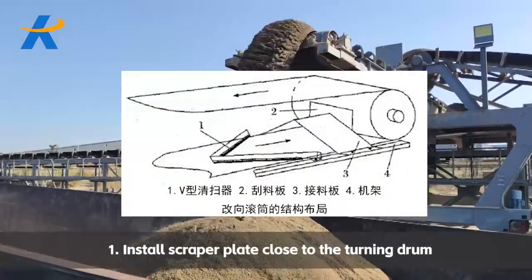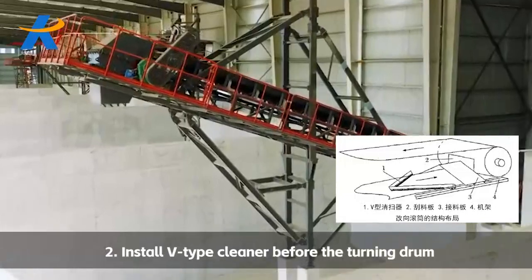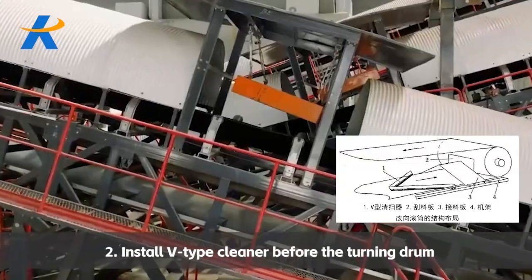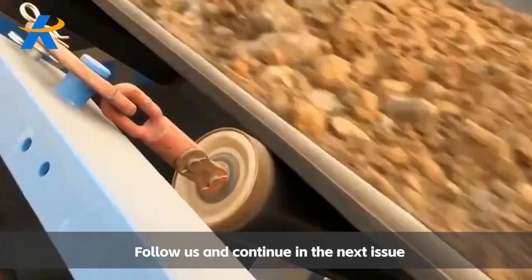Install a scraper plate close to the turning drum and weld it together with the receiving plate. Install a V-type cleaner before the turning drum. Add a baffle in the unsupported section. Follow us and continue in the next issue.